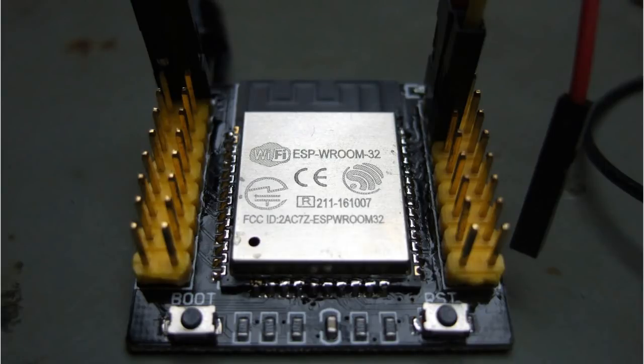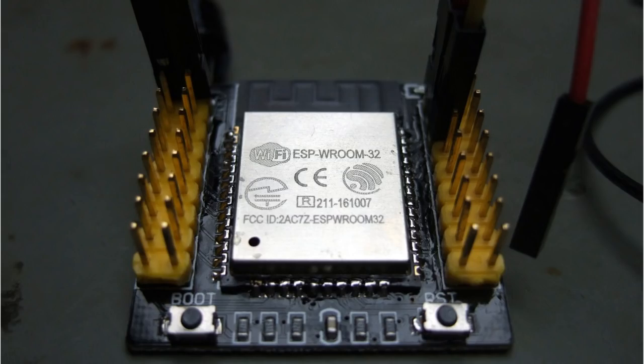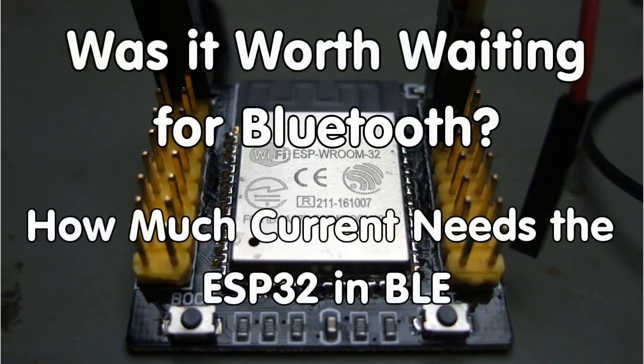Is ESP32 Bluetooth Low Energy really power-efficient? How does it compare with Wi-Fi and with a dedicated BLE beacon? Power is a precious good in battery-operated devices. Today we will investigate how much power an ESP32 burns in normal mode using Wi-Fi or Bluetooth, in deep sleep, and in mixed scenarios where it sleeps and sends data every few seconds. Grüezi YouTubers, here is the guy with a Swiss accent, with a new episode around sensors and microcontrollers.